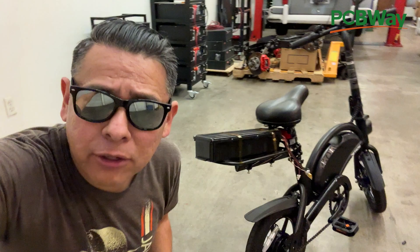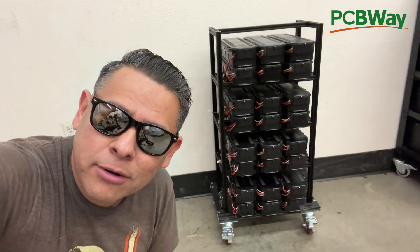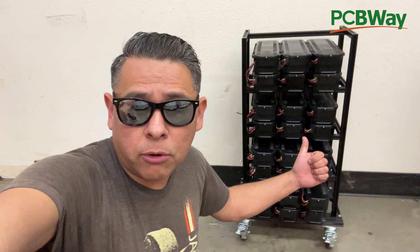So there you go. Now that you know how to fix these batteries, go ahead, use one, and add 35 miles more to your e-bike. Or build a 12 kilowatt hour power wall so you can power your entire home. In future videos, I will show you more in depth how to do both of these — the power wall and adding a bunch more range to your e-bike. So stay tuned for those.